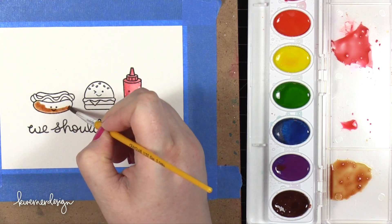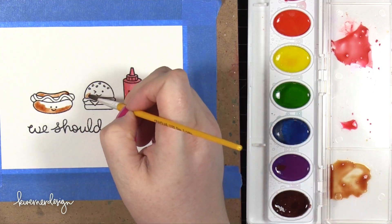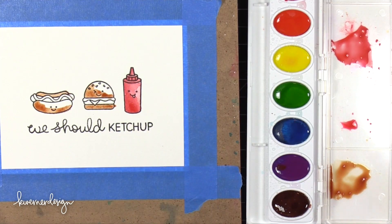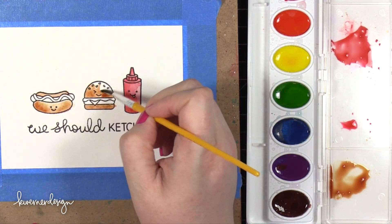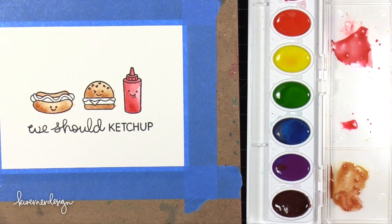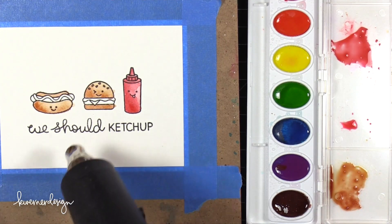If you guys can hear a cat meowing, that would be Selfie. Anyway, I'm mixing up a brown color for the bread on the hamburger and also on the hot dog.